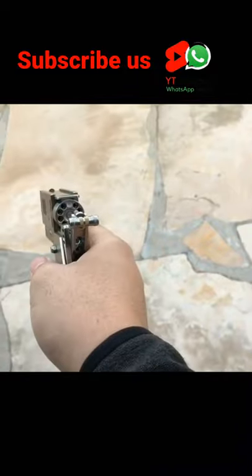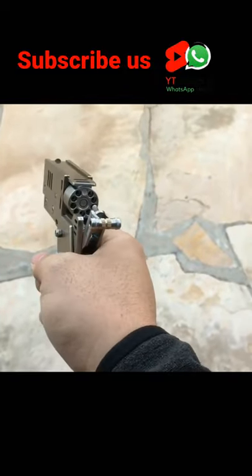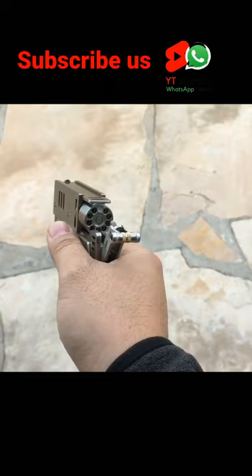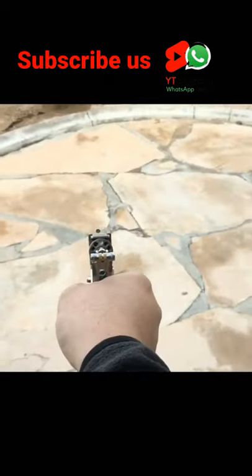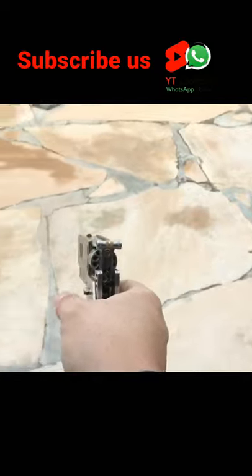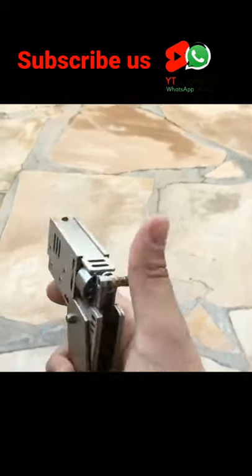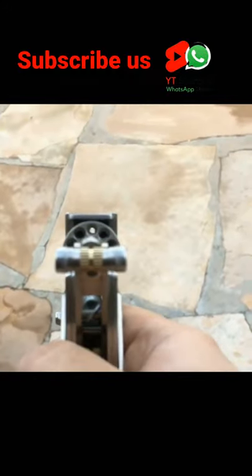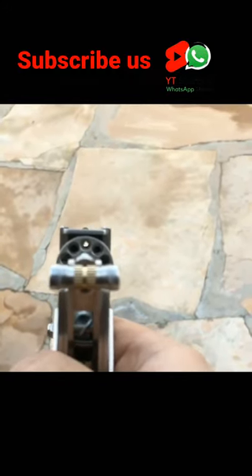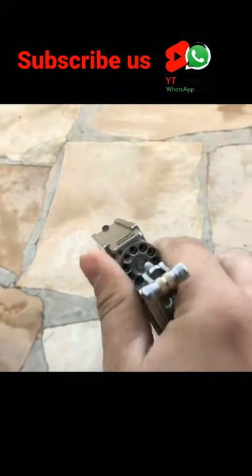It's a 10-shot revolver. The cylinder does not advance automatically — you have to manually rotate it. I got one match shoved in there. It's something like a pop gun going off. The spray is really stiff. You can see that chamber is empty now, and then you just rotate it.